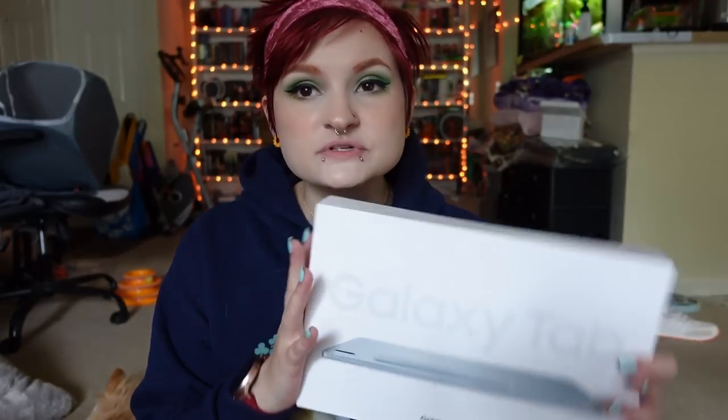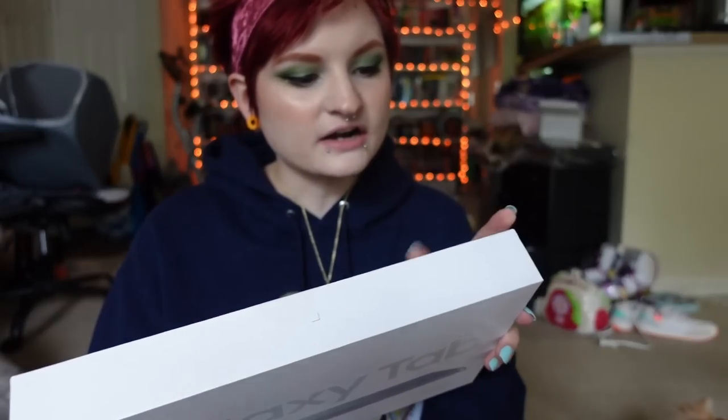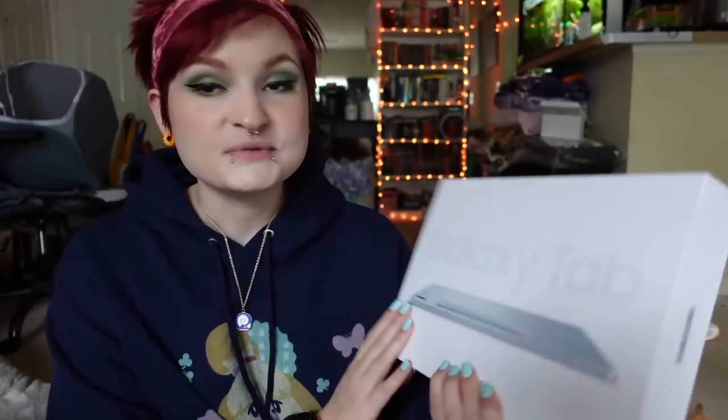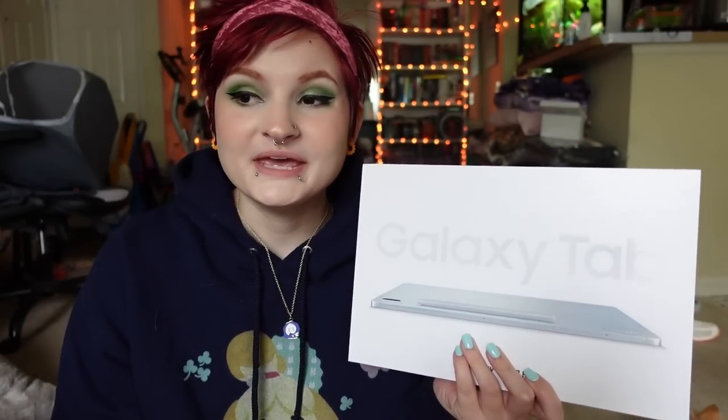I thought it was going to be one of the pretty boxes with the colors, but that may be for the regular Galaxy S7. I was debating between the S7 and the S7 Plus, but the Plus was just way too expensive, way out of my price range. This one was in my price range and for the things I want to do on it — drawing and browsing the internet — I decided to go for the cheaper one. This is the Galaxy Tab S7 FE, the 12.4 inch version. I got it in Mystic Green and it comes with an S-Pen and a USB charger. I wanted to try a different color — something new, and this color looked really pretty.